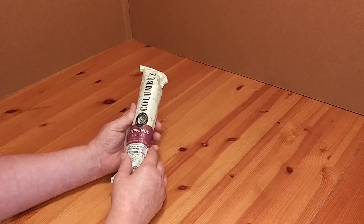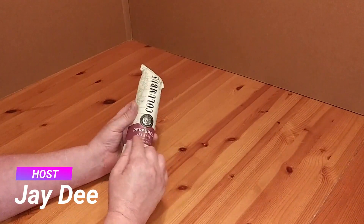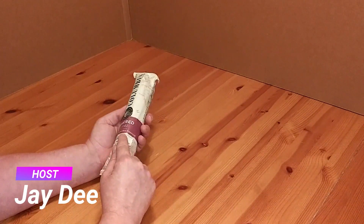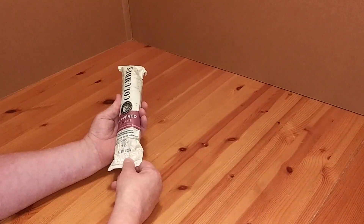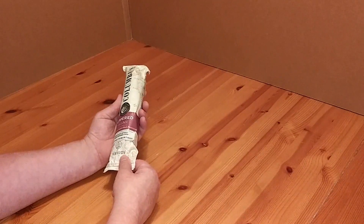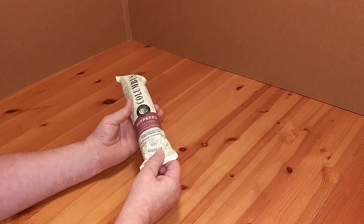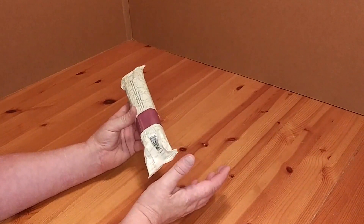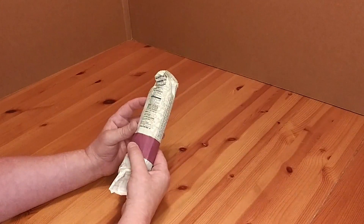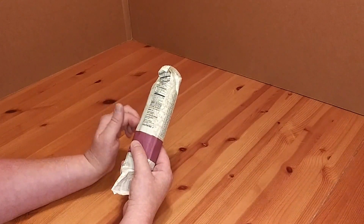Welcome to Survive on a Budget Made Easy. This is the Columbus Pepper Salami, hand-rolled with cracked black peppercorns. Pork raised without added hormones ever, no artificial colors or flavors. It's 8 ounces and I paid $7.99 for it at J&P Winery in Gettysburg. I'll have a link to J&P Winery down below and also a link to this product down below.